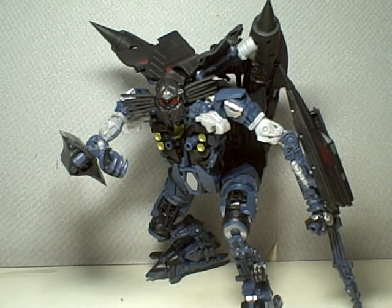I figured out of all the Jetfire figures that came out, the Leader Class was probably the best one. Okay, so on with the figure.